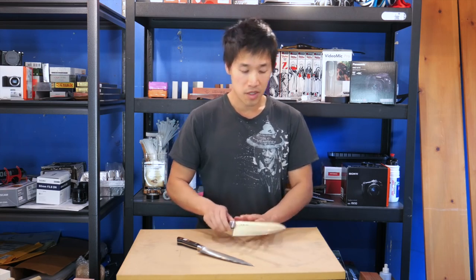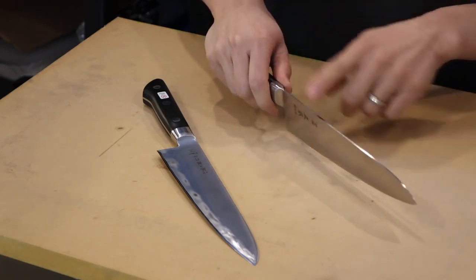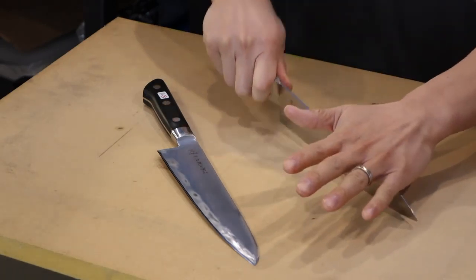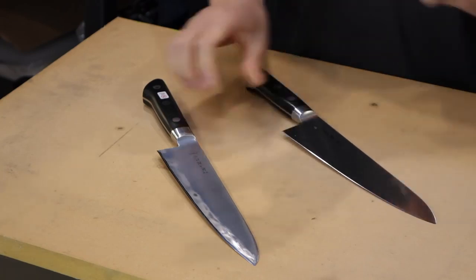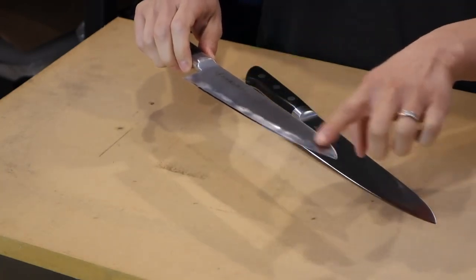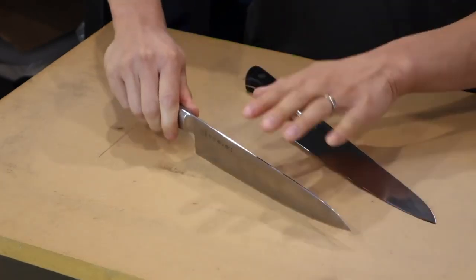The next thing is the way the knives behave on the cutting board. The Masamoto has a really gentle curve in the spine and also a much more pronounced belly, so it gives you a much easier rocking motion if you are a chopper and rocker. The Tojiro has a slightly more flat and constant belly, so it limits your range of motion slightly when compared to the Masamoto, and has a very straight spine.